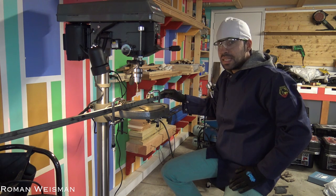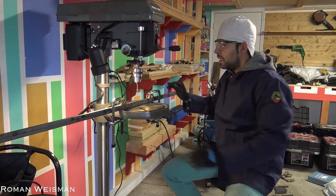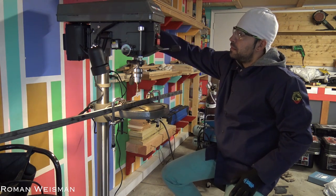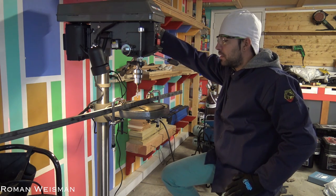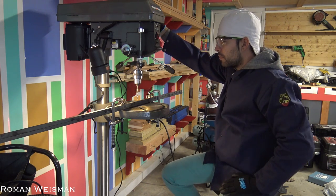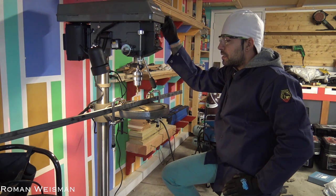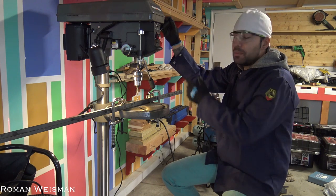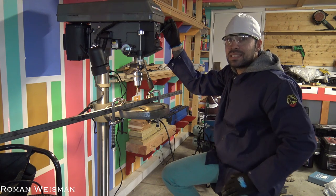I found that stacking the pieces one on top of another saves me some time. I'm using those two clamps to hold everything in place, and again a drop of oil at the top. The way I use the drill press is not by pushing hard — I'm using a little bit of pressure, but if I use too much pressure it will get stuck.